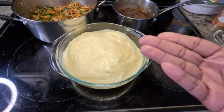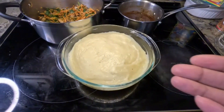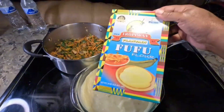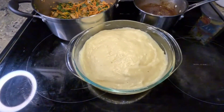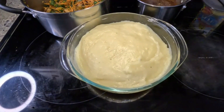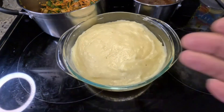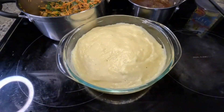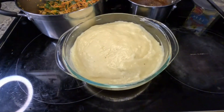Here is my homemade fufu — this is my version. There's the plantain flour that I use. I made this from scratch and I think I did a pretty good job. Fufu is similar to cuckoo, which is from the Caribbean. Fufu is similar to ugali, which comes from Kenya. Fufu is similar to pap, which comes from South Africa, Johannesburg.